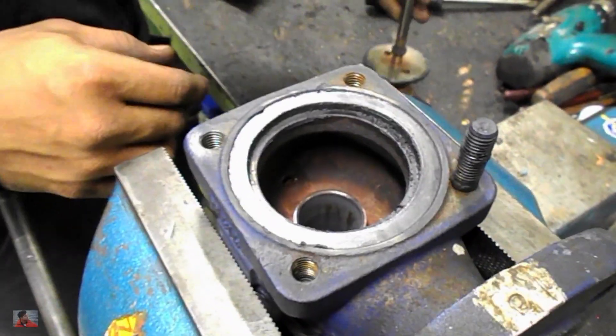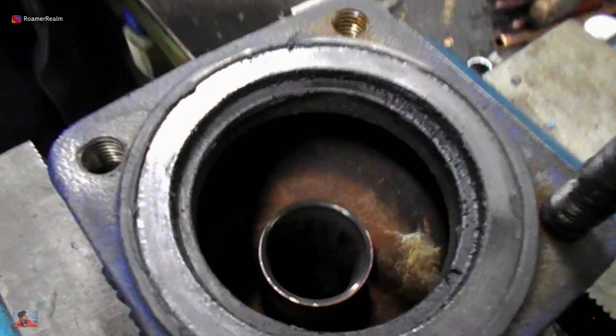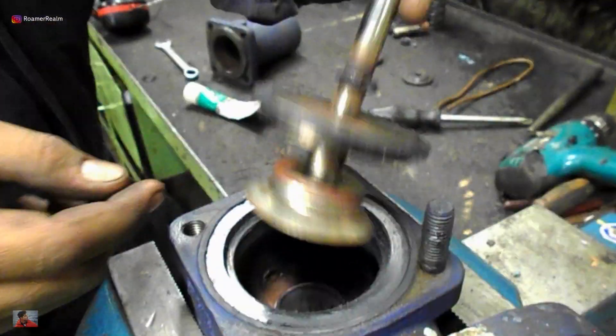In this video we are looking into the assembly of the safety valve. All the parts have already been cleaned and inspected and to begin with I've mounted the valve body onto the table vice in our workshop.